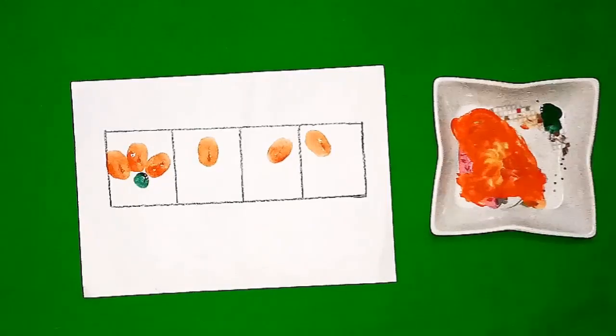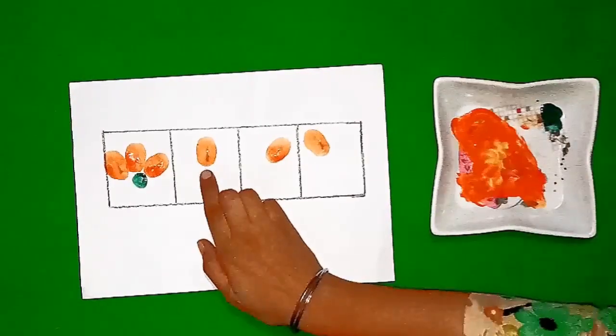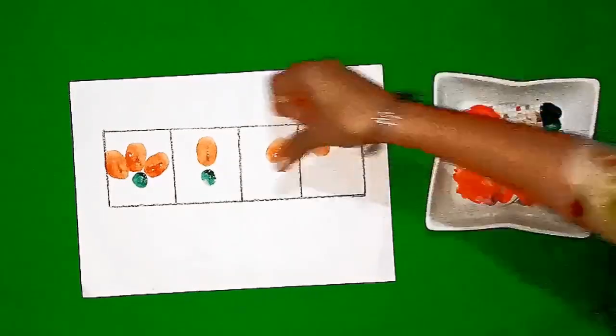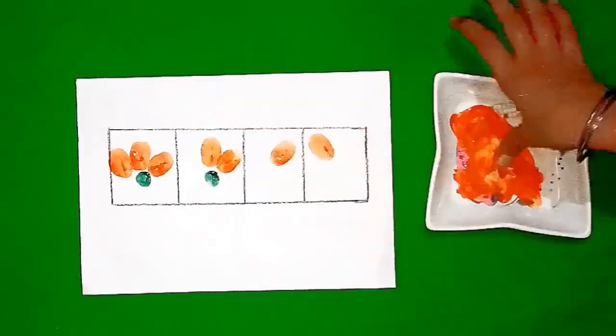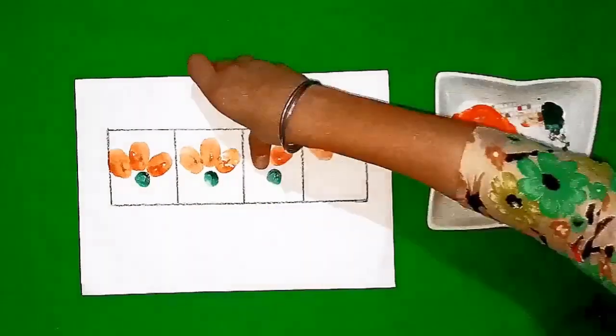Students, this is how we can complete the rest of the pattern by looking at the first pattern. Now we will make another pattern. Let's look at the first pattern and complete the rest. Students, looking at the first pattern, we have one leaf here, so we complete it by making two more leaves. This is how we complete the rest of the patterns by looking at the first pattern.